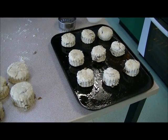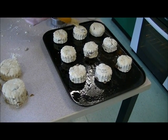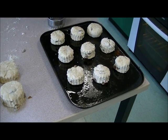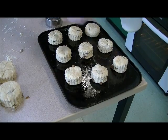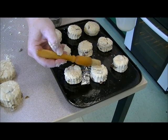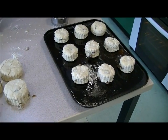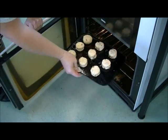Then you just glaze the top with a little bit of milk, and those go into the oven for about eight to ten minutes.